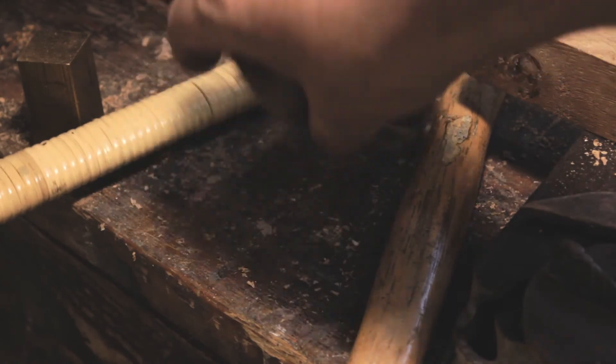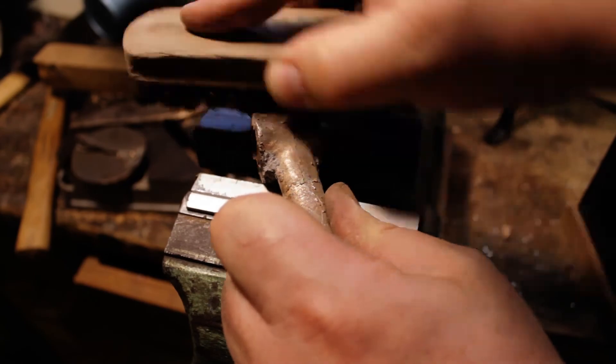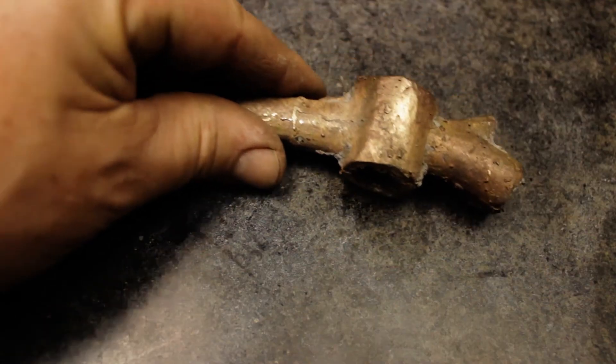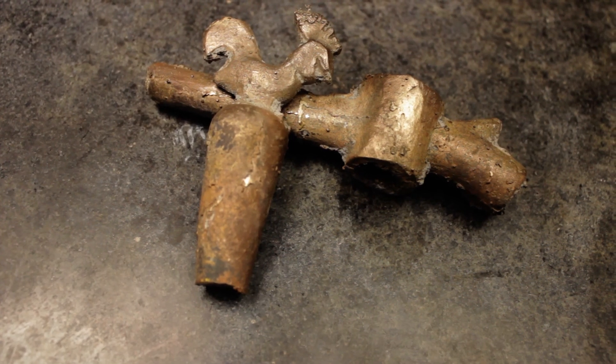This concludes part 2 and I am looking forward to seeing you in the next installment. The third part will show the filing, fitting and finishing of the tap. If you do like what you see here, consider liking and subscribing.